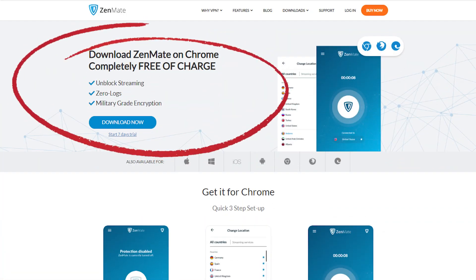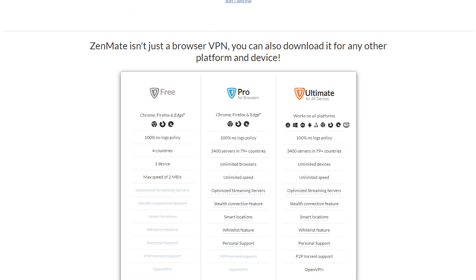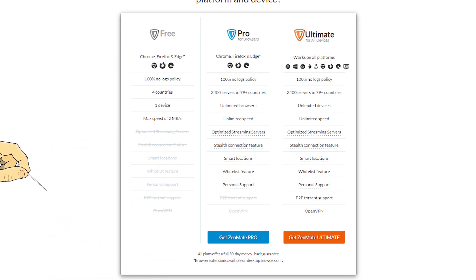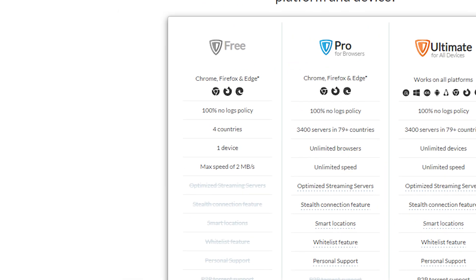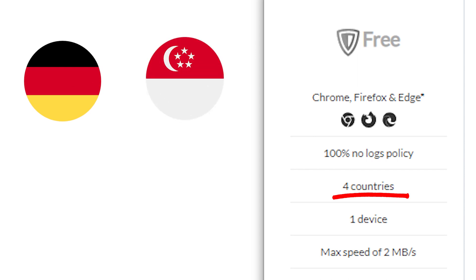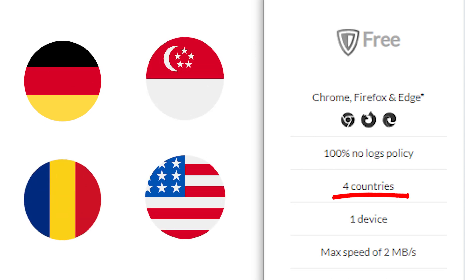In addition to a free trial and a 30-day money-back guarantee, Zenmate has a free version that allows you to use an unlimited amount of data. But hold off on that happy feeling because the free version only gives you access to four server locations: Germany, Singapore, Romania, and the USA.